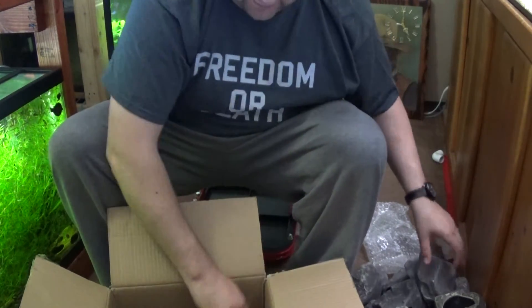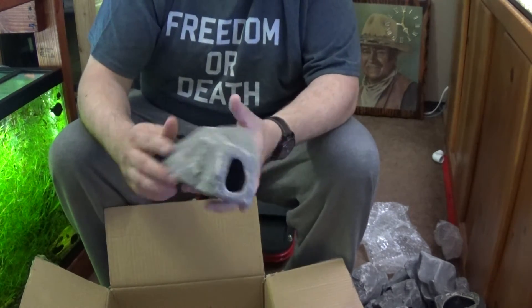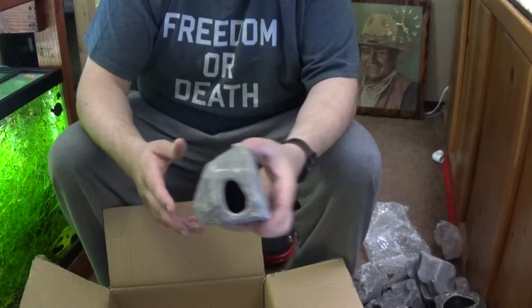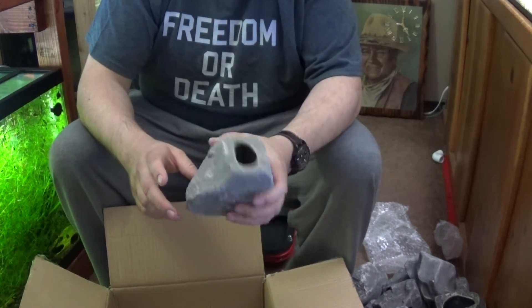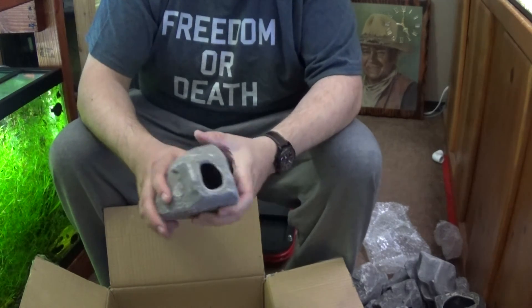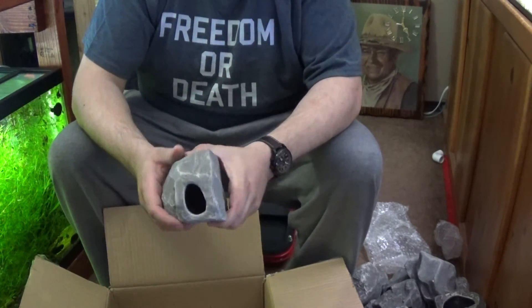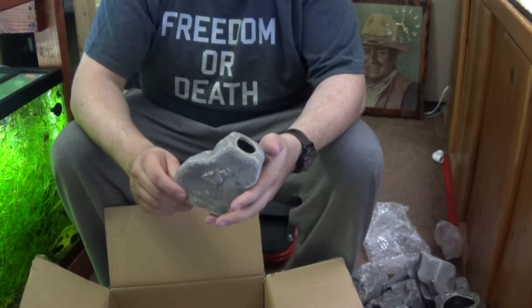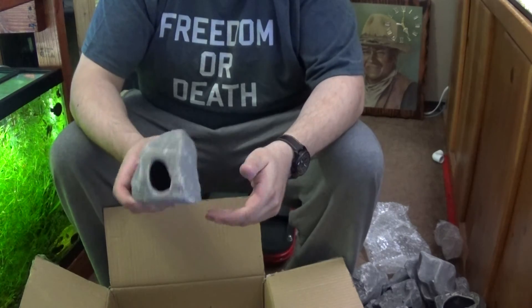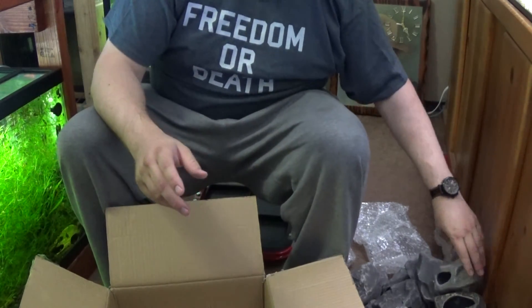They're all the same color, which is a little disappointing, but cool enough — I'm not going to complain that much. Definitely give these guys a good scrub. All my cichlids love these, my plecos love them — highly recommend them. Especially at $47 with two-day delivery on Amazon. They're pretty awesome; the fish love them.